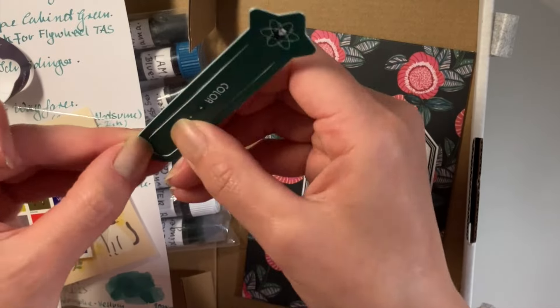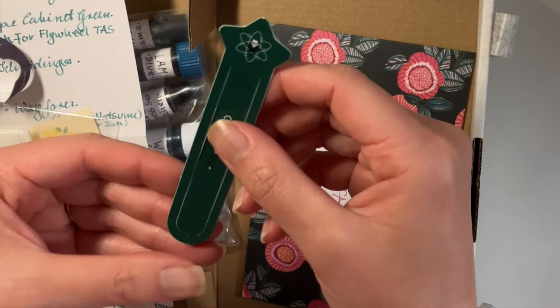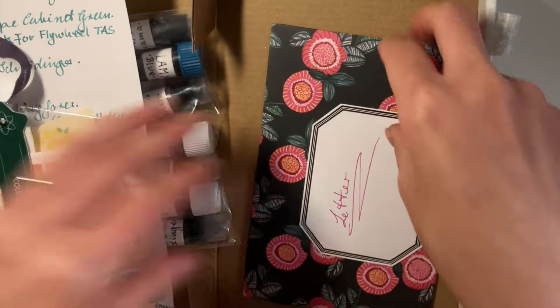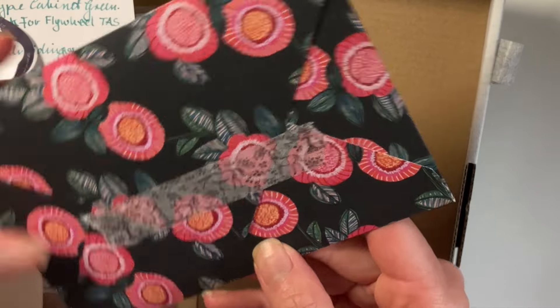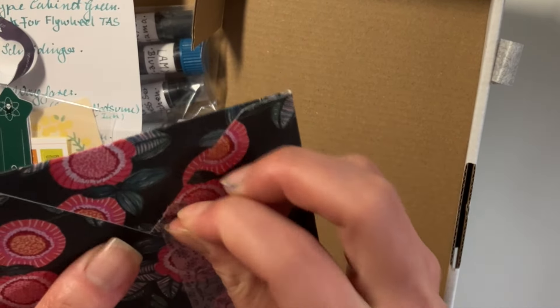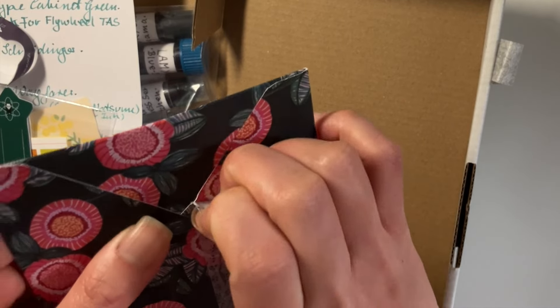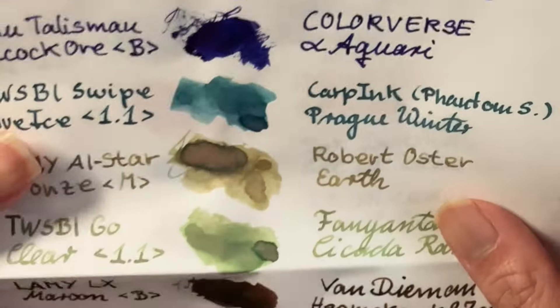I'm hoping to figure it out soon. There is a bookmark from Colorverse — very cute. I'll be using this in one of the books I'm reading. And here's a letter — for privacy reasons and not to show their name, I'm not going to show you the letter. But there were a couple of pages there.